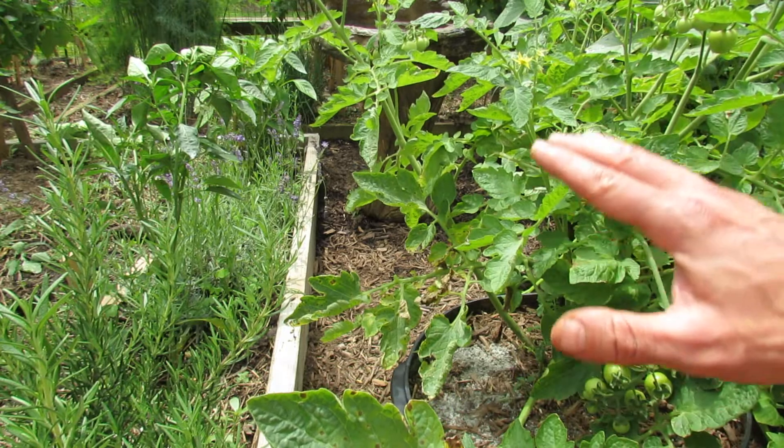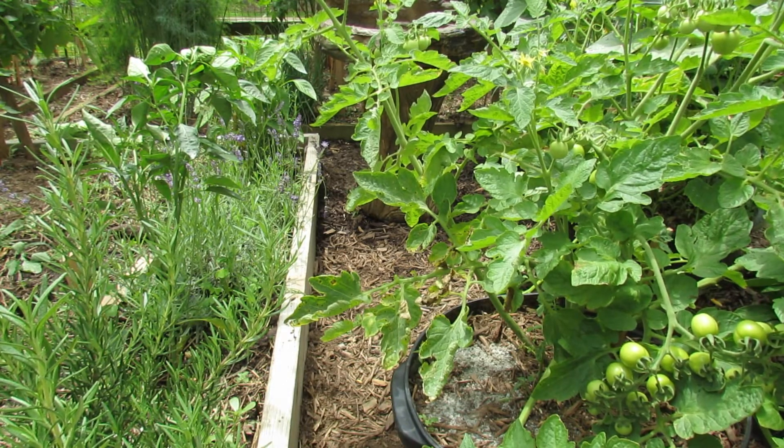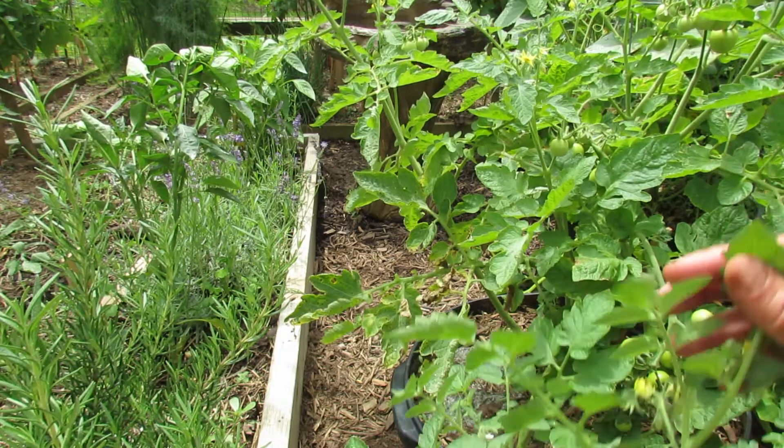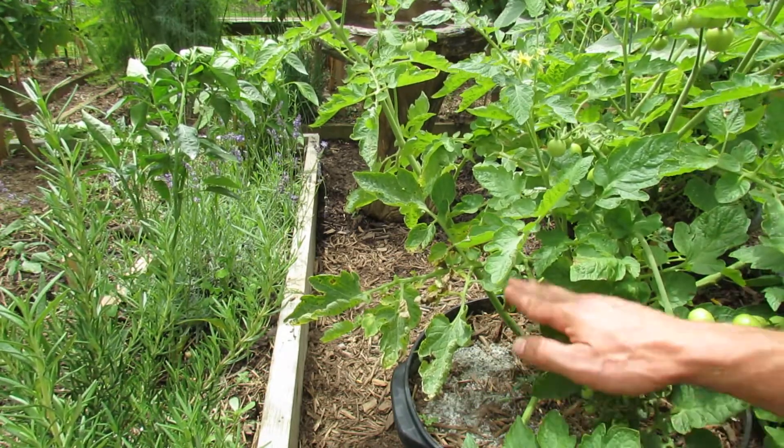So you remove the leaves — this is going to get sprayed with a baking soda spray. One of the things that's different with this plant: this is my bachelor bush, it's a determinate variety tomato, and I didn't thin out the bottom.